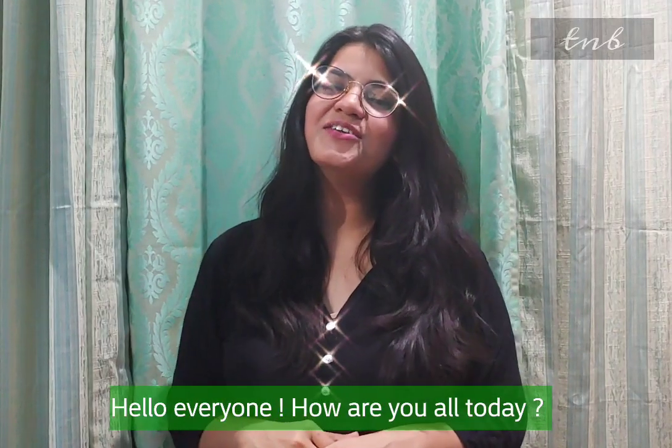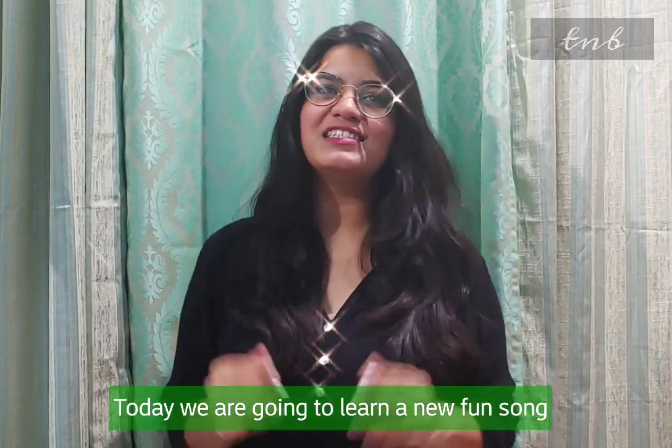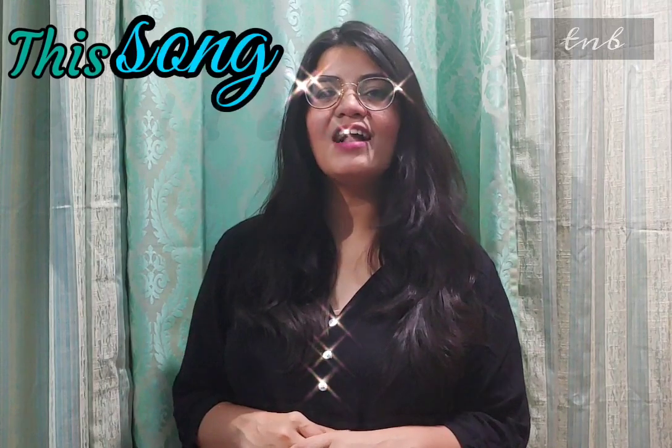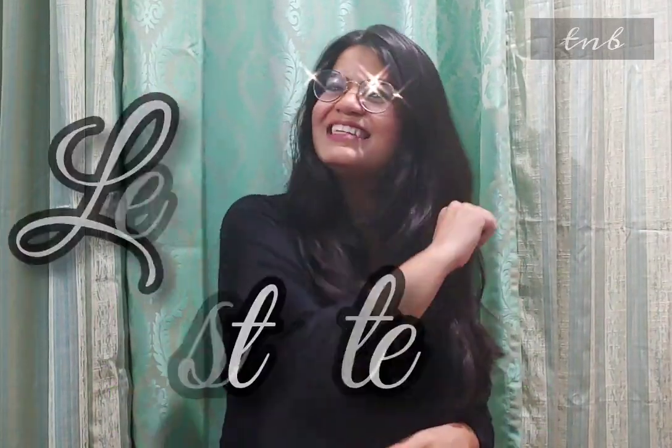Hello everyone. How are you all today? Today we are going to learn a new fun song. This song is called Bubble Bubble Pop. Hope you'll enjoy this song. Let's get started.